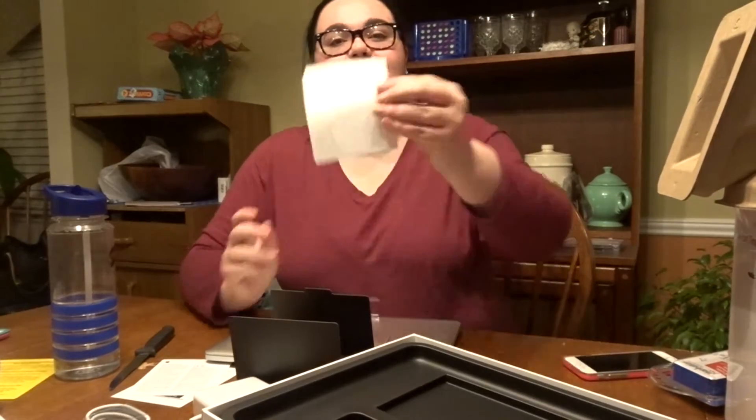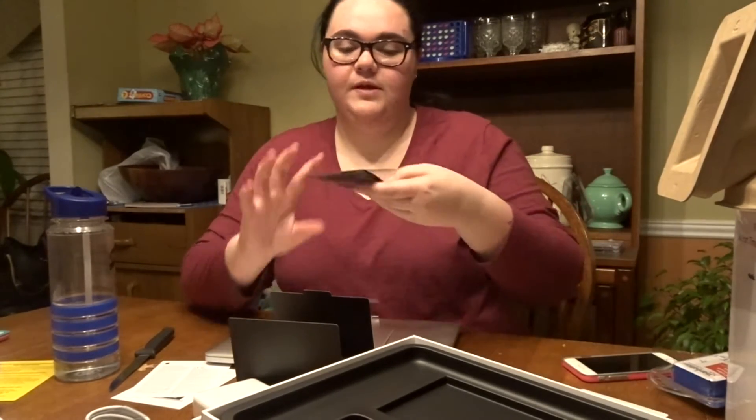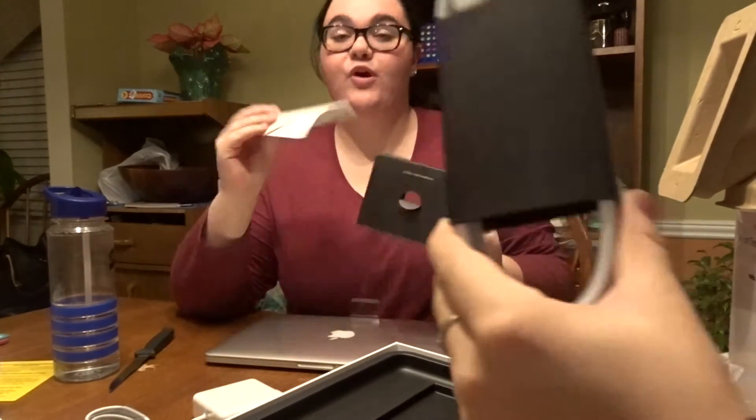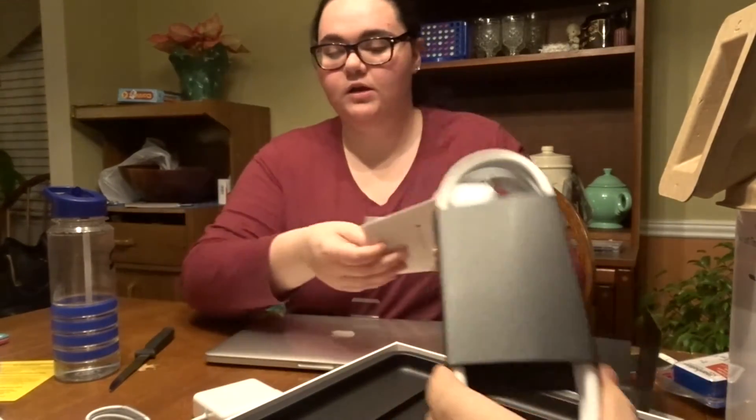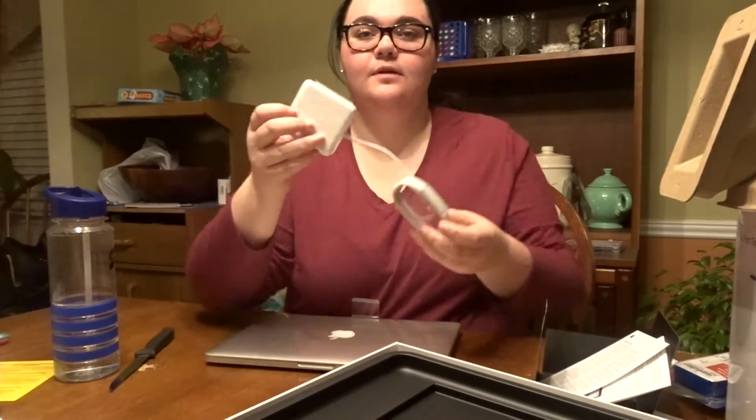So I got some stickers, the Apple sticker, a screen cleaner, a screen cleaning cloth, and then some boring stuff — the cord, the extension cord, and then the charger. Okay, hey Jayla. So I'm taking off the plastic.